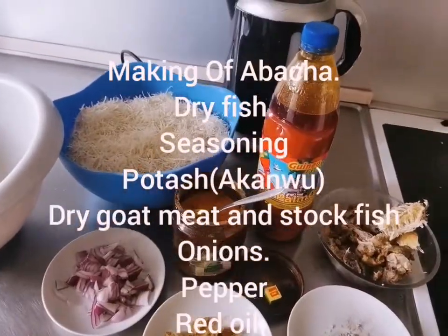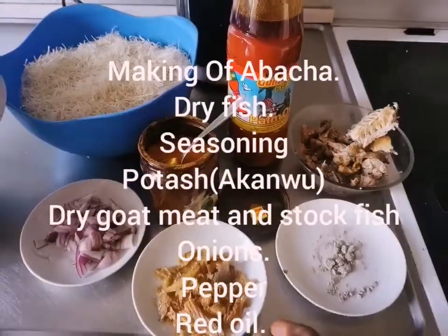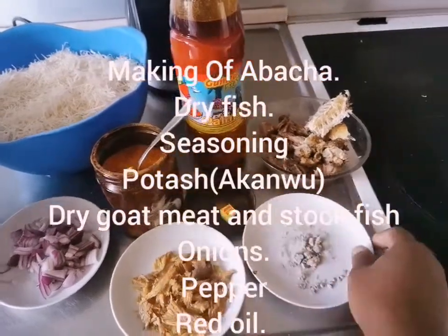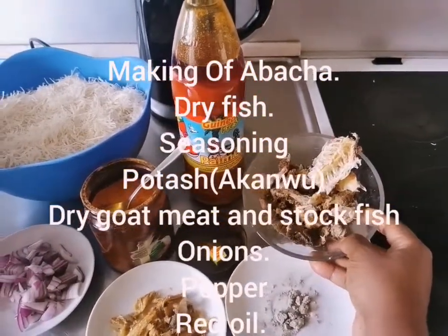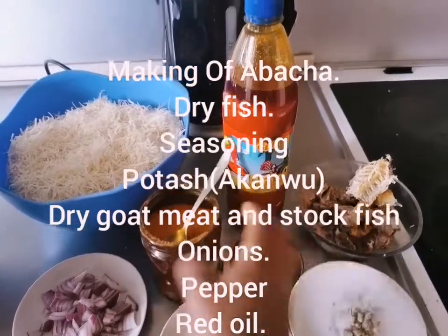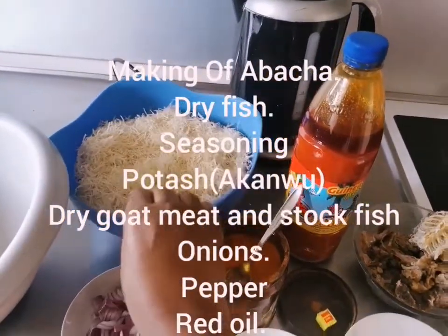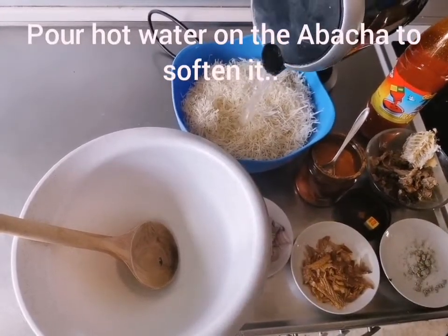Today we are making African salad, abacha. Here I have dry fish, seasoning and tash akawi, dry goat meat and stock fish, onions, peppers, red oil and abacha itself. Add a little bit of water and abacha to soften it.